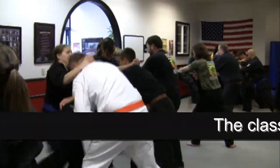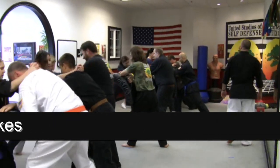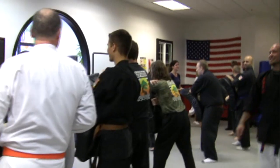One! Two! Three! Four! Five! Six! Seven! Eight! Nine! Ten! Yes! It is liberating!